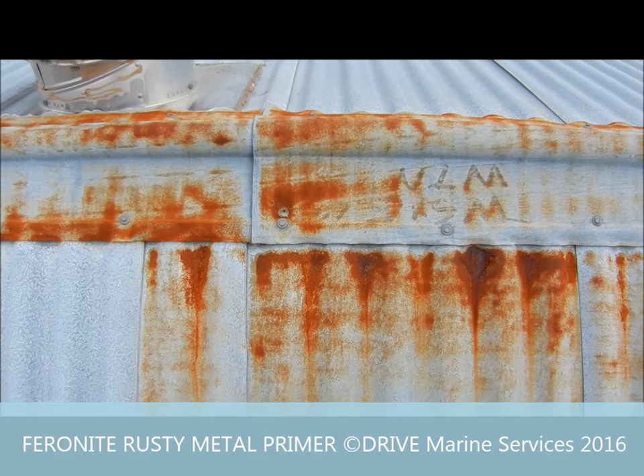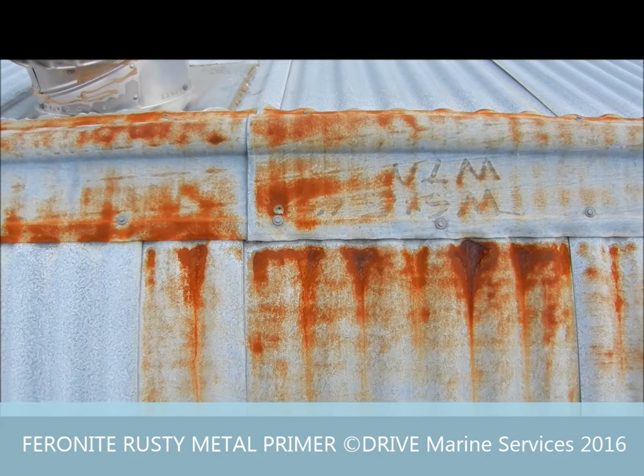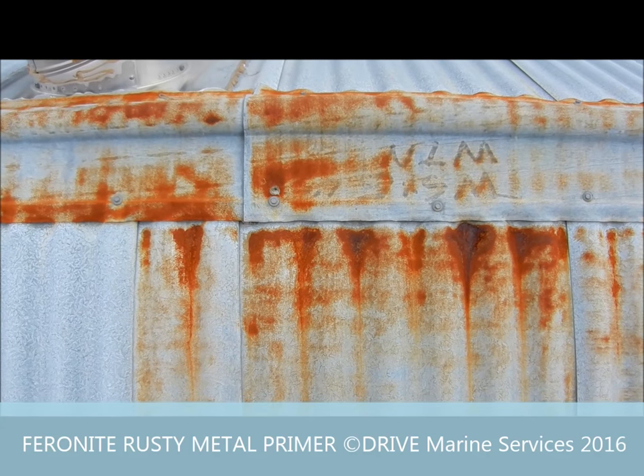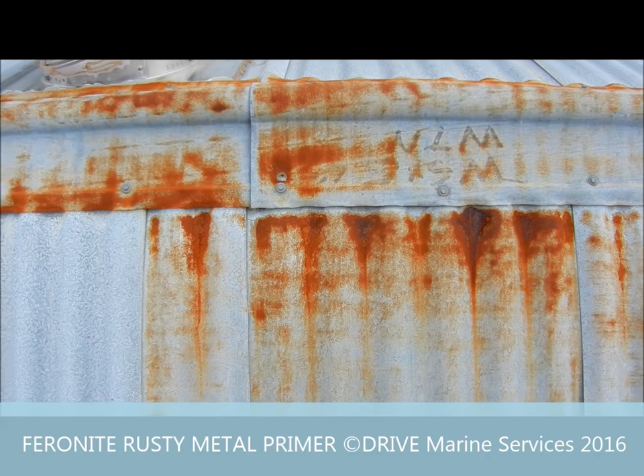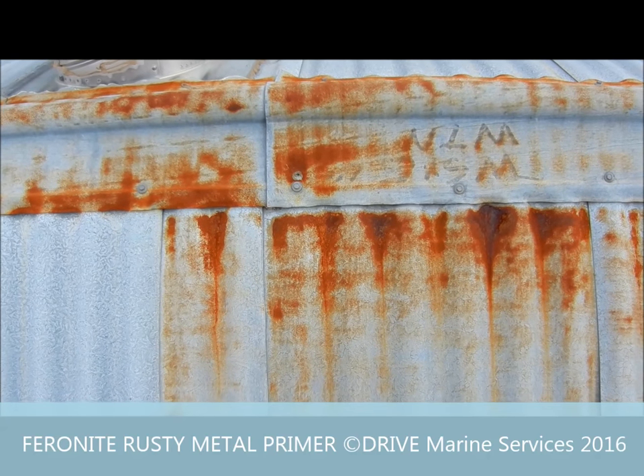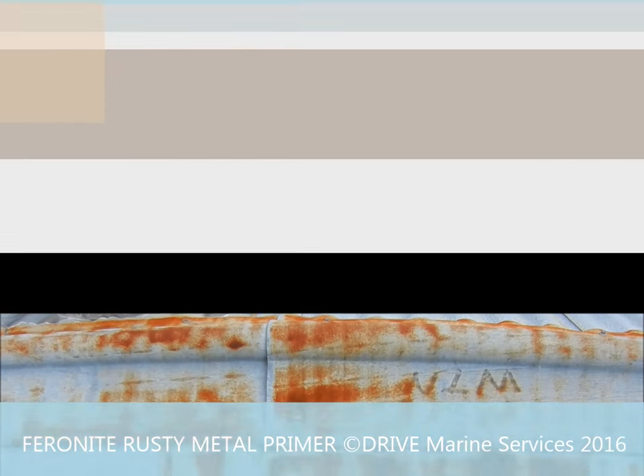Here's a close-up of what we're going to treat. From down below it didn't look too bad, but once you get up here there's some quite bad parts of rust. And if it's not treated, it'll be gone in a few years' time. So let's get some Fahrenheit on it and see how we go.